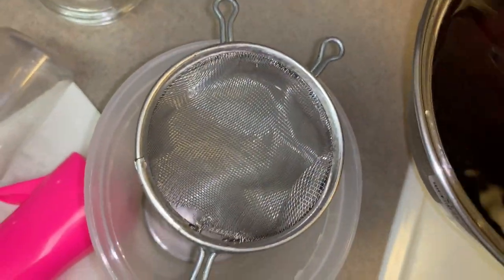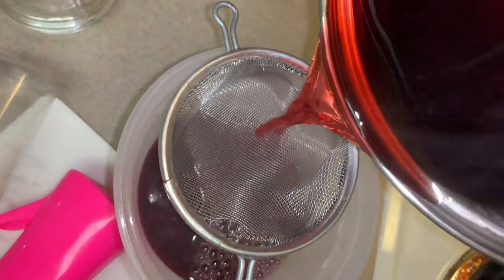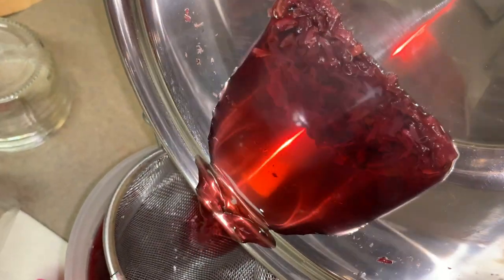Moving on, grab a container that you don't mind storing the extra mixture. You want to pour it into the container using a strainer, making sure that it catches all of the loose leaf, like so.